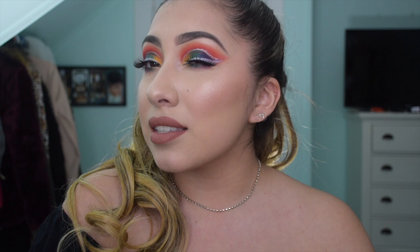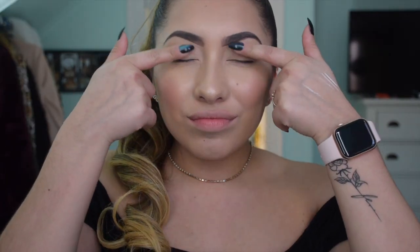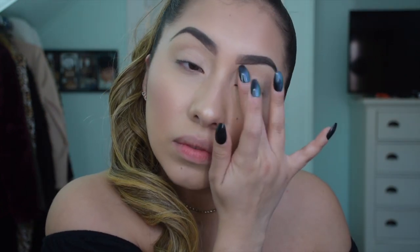Hey guys, welcome back, or welcome if you are new to my channel. My name is Ariana and today we're going to be creating this look right here. This part was muted but I'm basically just going to apply some primer - this is the Too Faced Shadow Insurance primer.